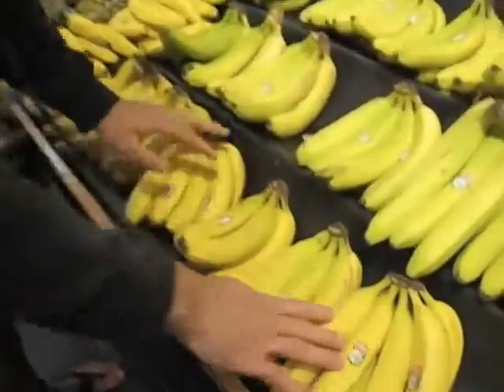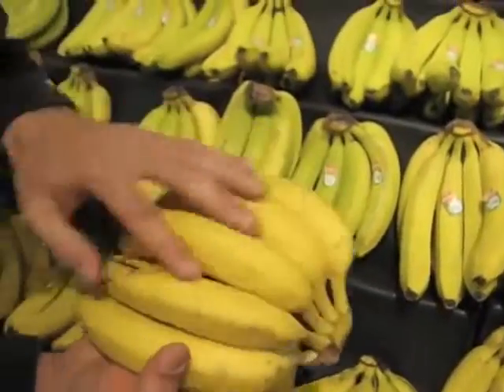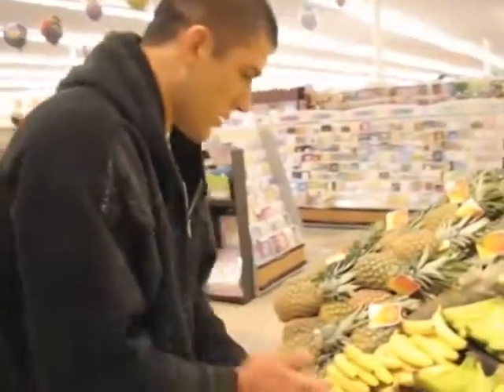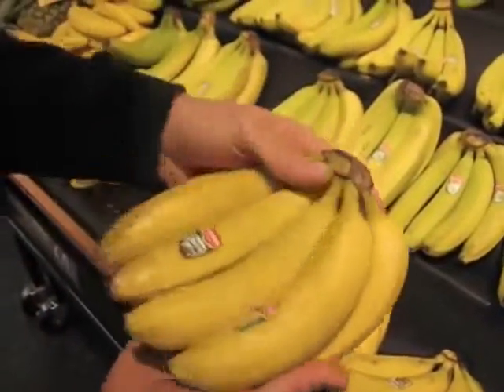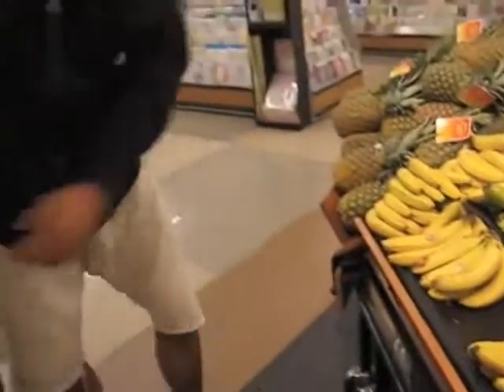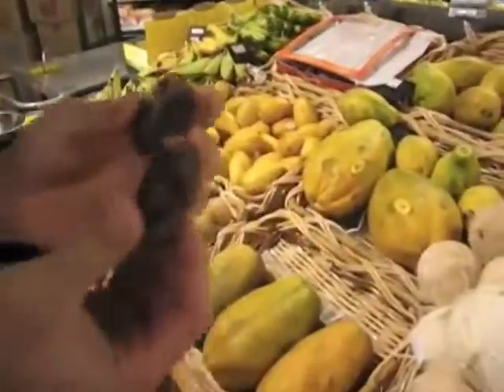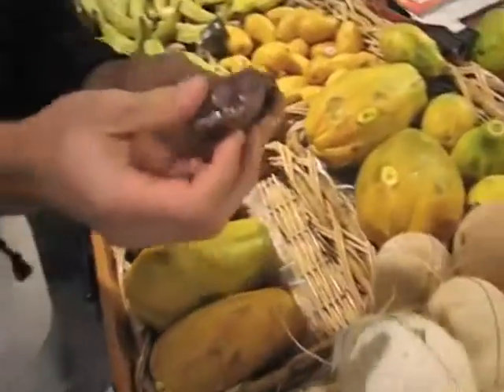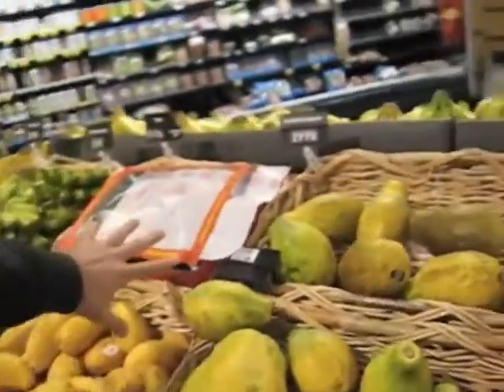I'm thinking these might be our ripest ones right here — even though they're a little green at the edges, these are the ripest. If they had some freckles, they'd be even better — freckles are good. And we'll get some for a couple days from now — a little more green. No excessive bruising. Remember in the last video we talked about dates? Look, they have medjool dates over here at Ralph's. I have some at home already so I'm not going to get any, but if you have a Ralph's nearby, go check it out.